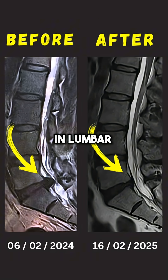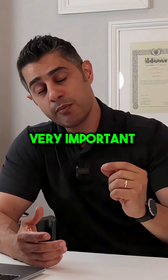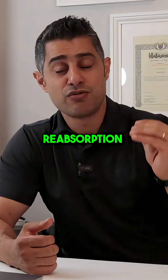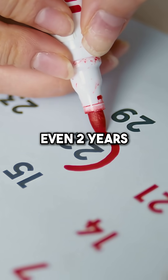The rate of reabsorption in lumbar disc extrusion can be up to 75%. One very important thing to understand is that reabsorption can take up to 20 months, and in some cases even two years.